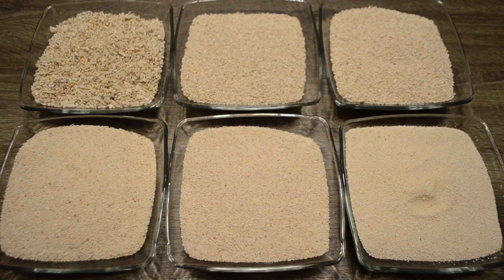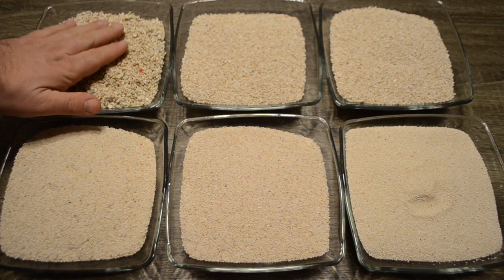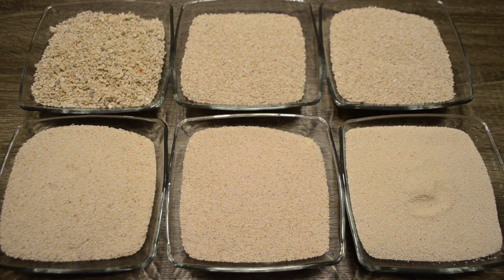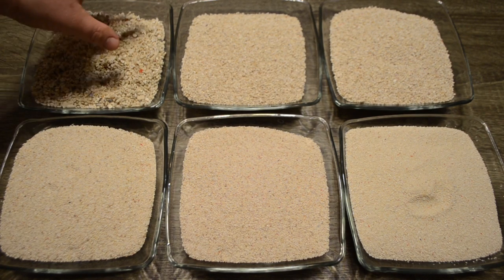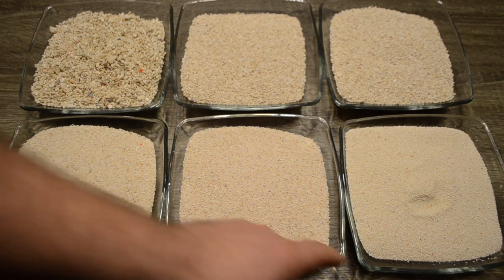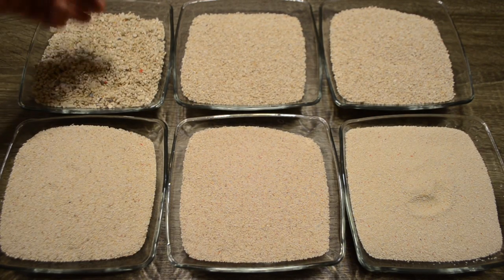Another thing to consider when looking at grain size is how deep of a sand bed you're going to have. If you're going for a deep sand bed, a coarse, heavy substrate with lots of space between grains is probably not the best idea — I'd recommend against it. With a deep sand bed, go with a small grain sand, because with coarser sand, detritus can become trapped within the grains and end up becoming a nutrient sink if not kept clean. Fine sand won't allow detritus to get captured the same way.